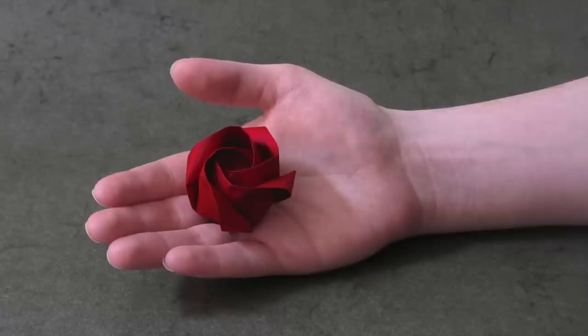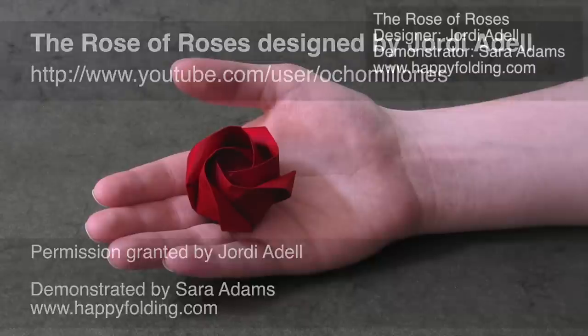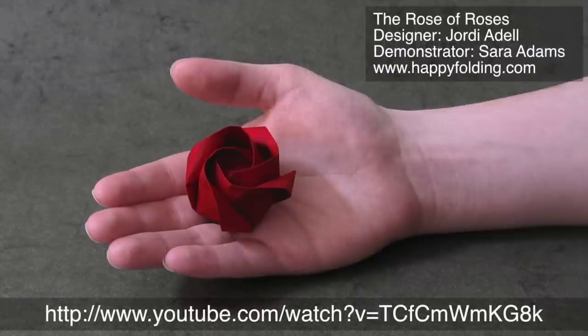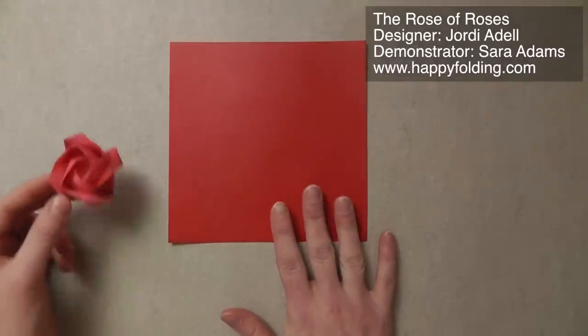In this video I'm going to show you how to fold an origami rose designed by Jordi Adele. It's inspired by a rose designed by Toshikatsu Kawasaki, like just about any origami rose that uses a twist fold base. Jordi made a video on how to fold this rose already, but it's in Catalan, and Jordi kindly offered me to make an English version of the video.